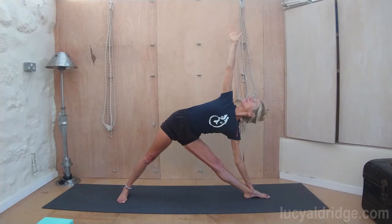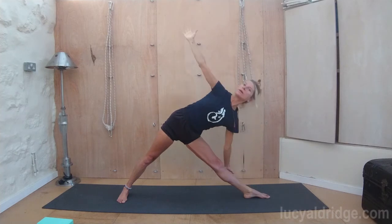Gaze at that thumb. So you're looking at your left thumb with your right eye, if you can. Inhale, come up. Bring the feet to face forwards, stretch out. Extend out from the sternum.